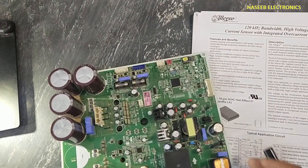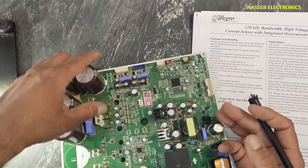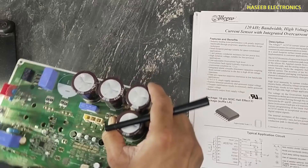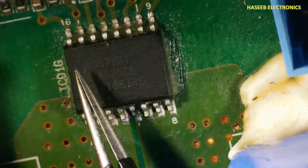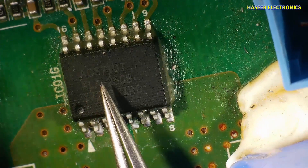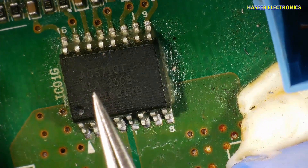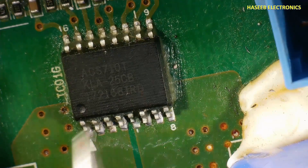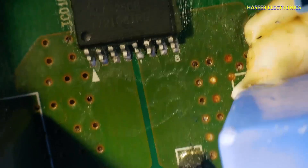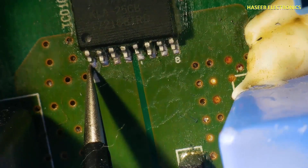Here in this section we will see how this current is monitored on the board. Its part number is ACS710TKLA-25CB. If we check its pinout, this is the index pin — pin number one, two, three, four. These four pins are connected at the same point, and the second four pins are connected to the second point.